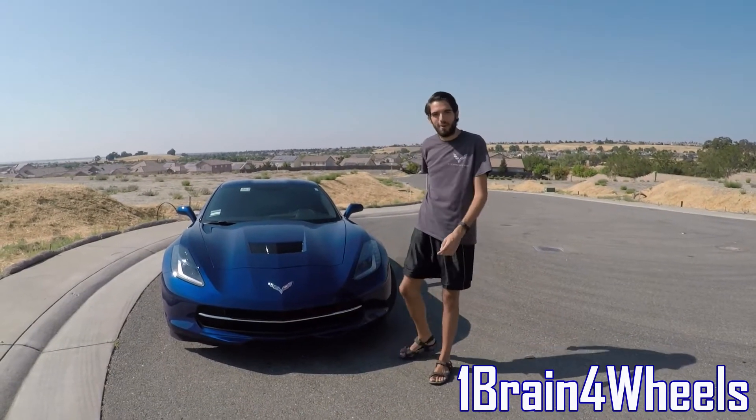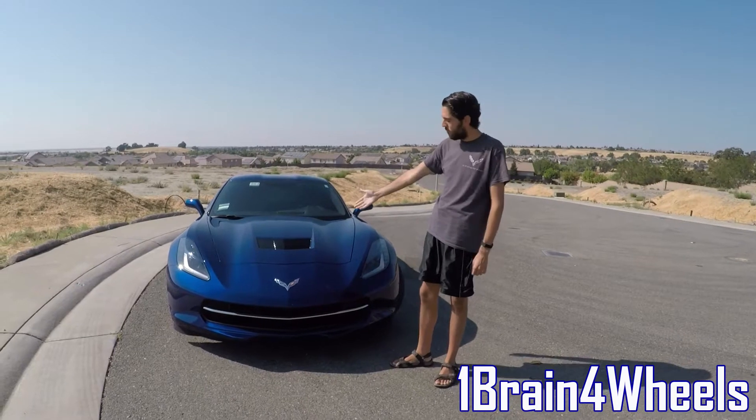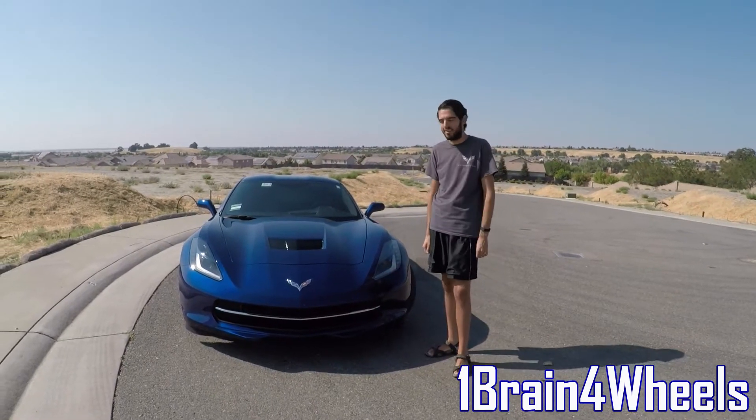Hey there everybody, it's the GearBear here and welcome to the channel One Brain Four Wheels. As you can see today, we have the 2016 Corvette Stingray.